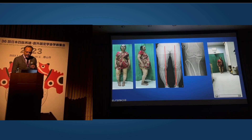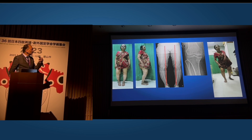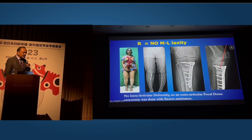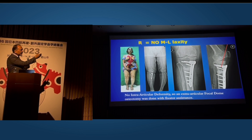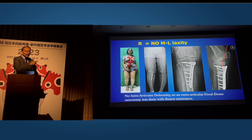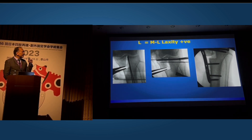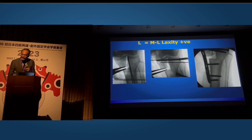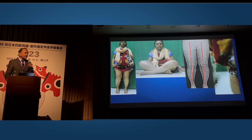Let's take a look at this lady — she has very bad arthritis in both knees and can barely walk. On the right side she has a large varus flexion deformity in the tertiary plane but no medial-lateral laxity and no intra-articular deformity under anesthesia. So we did a focal dome osteotomy, fixator assisted, with a fibular osteotomy, corrected the slope for the fixed flexion deformity, and performed a patellofemoral release. But on the left side she has medial-lateral laxity, so this is how we did the TCBO. At the end of both surgeries she is completely free from pain.